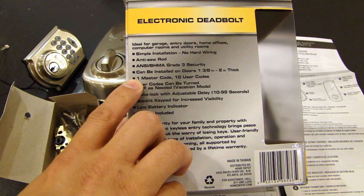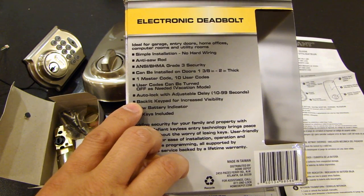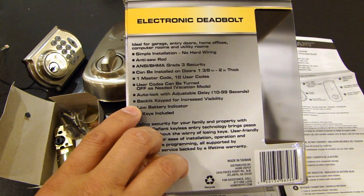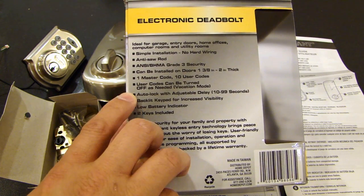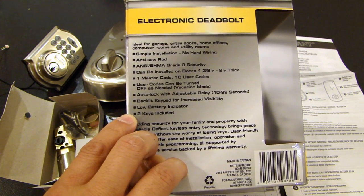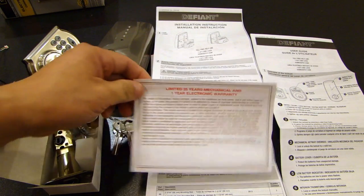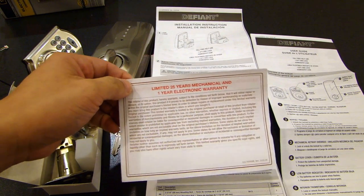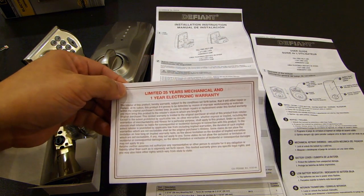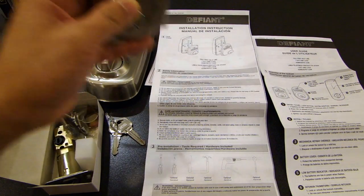It has 10 user codes you can program. It also has a backlit keypad, auto lock with adjustable delay, and a low battery indicator. It also includes 2 keys. Interestingly, the box says it's a lifetime warranty, but the warranty sheet that comes with the device says limited 25 years mechanical and 1 year electronic warranty.